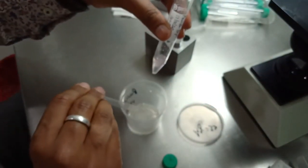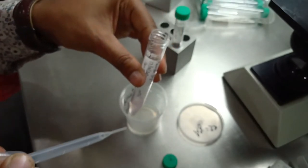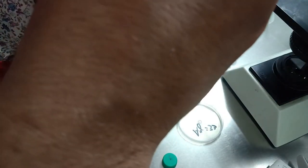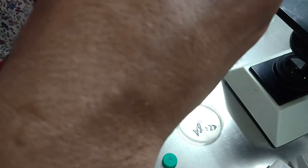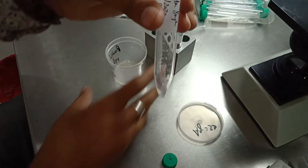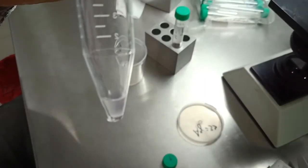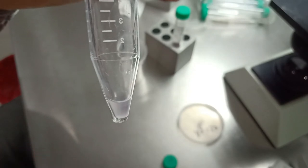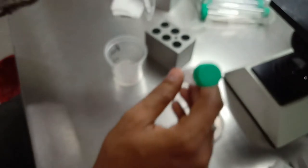Gently grabbing and removing the layers. What we have left is the pellet with a little solution. Now we are going to transfer this solution with the sperm into the washing tube.